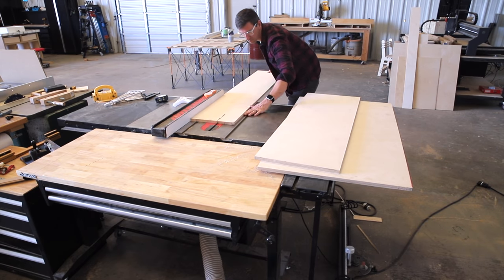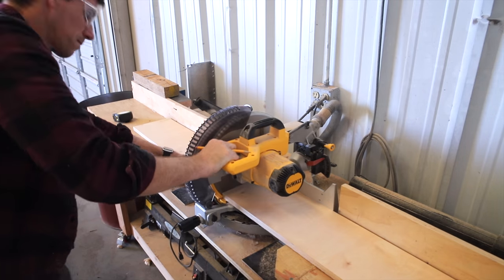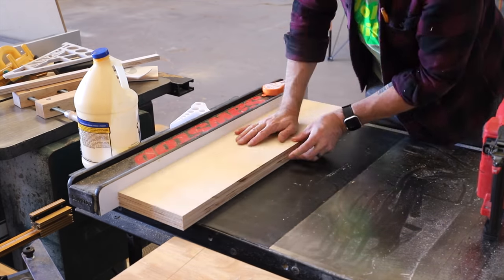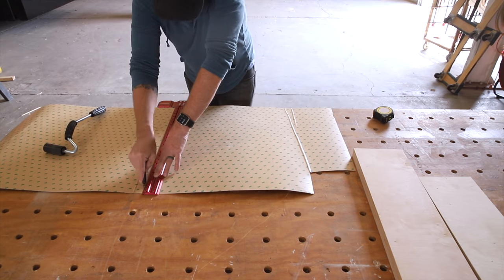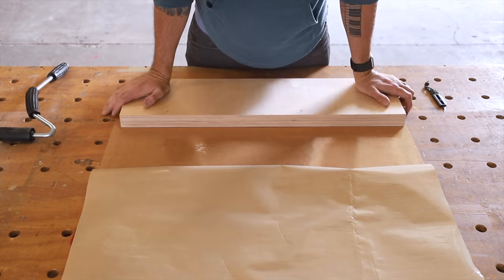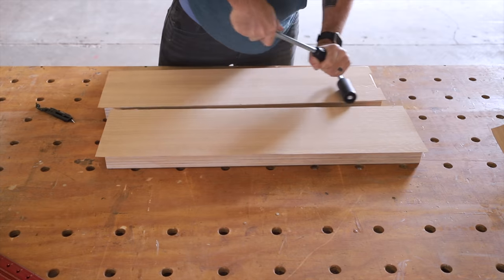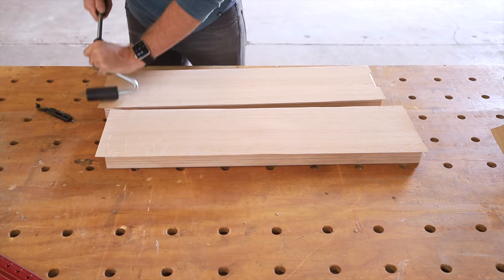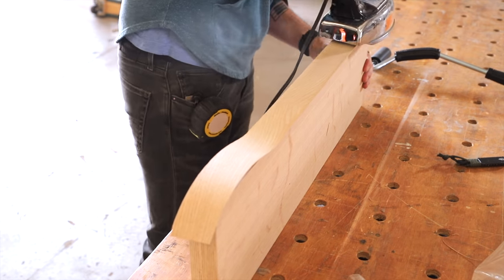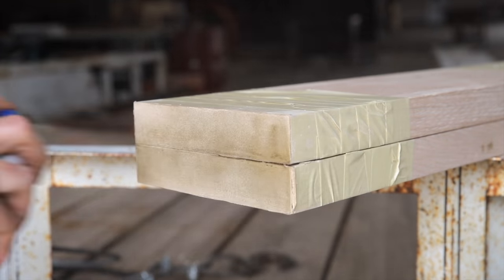I wanted some thick oak shelves to go above the toilet, so I decided to build some fake ones using more Baltic birch and that leftover oak veneer — these are easy to build and way more cost-effective than buying eight-quarter white oak boards. I'm using the rest of that PSA veneer I got from Rockler, which goes on super easy using a pressure roller. On the leading edge I added some edge banding and decided to paint the ends gold to match the rest of the bathroom accents.